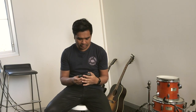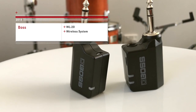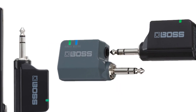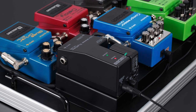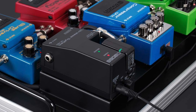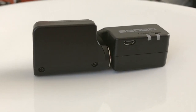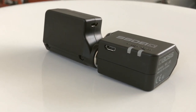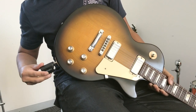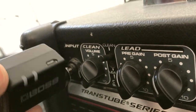I just wanted to share a product I stumbled across, which is the BOSS WL20. They've also got the WL20L for acoustic guitars and the WL50, which is a pedal version. They're awesome — you just put them together to sync. You plug one into your guitar and one into your amplifier, and it creates a simple wireless system.